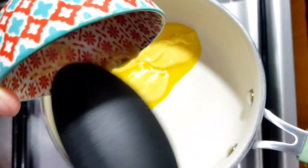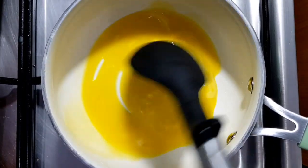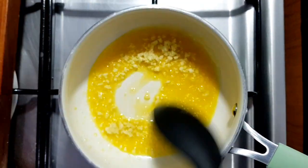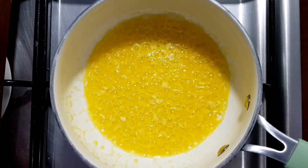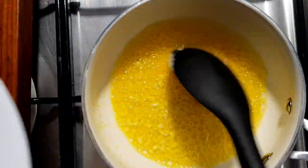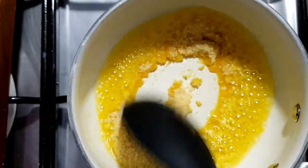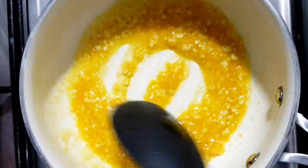Tara, start na tayo gumawa ng ating mga sauces. Unahin muna natin yung para sa garlic parmesan. Painit lang tayo ng maliit na pot, make sure na nakalow heat lang tayo para hindi masusunod yung ating butter. Kapag mainit na at kumulo na ito, ilagay na natin yung ating minced garlic. Kapag okay na yung garlic, medyo nagbrown na ng konti, pwede na natin ilagay yung garlic powder and yung ating salt. Haluin lang natin mabuti, then isunod na natin ilagay yung ating parmesan cheese. Pwede nyo nang patayin yung heat ngayon para hindi na masunog, then haluin lang natin.